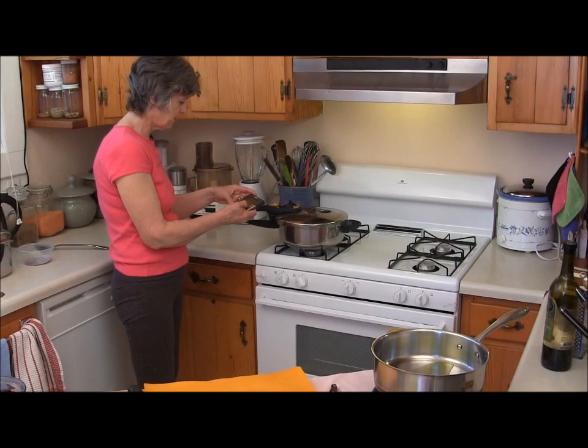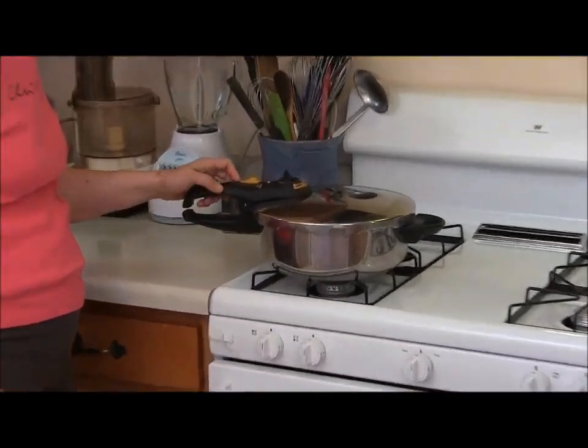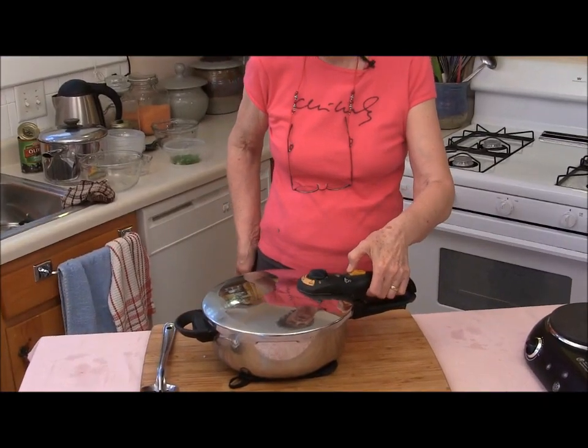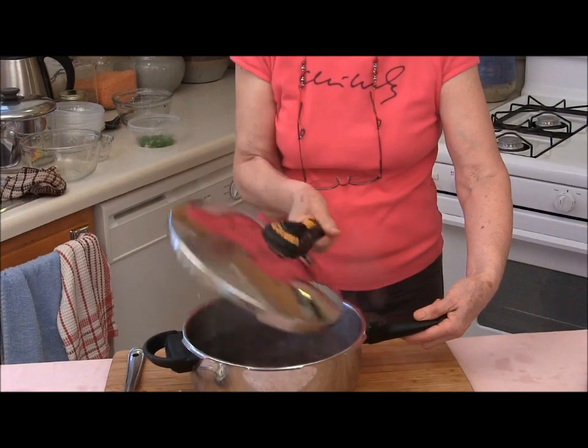There's the timer for my black beans. Turn off the burner and let the pressure come down naturally.